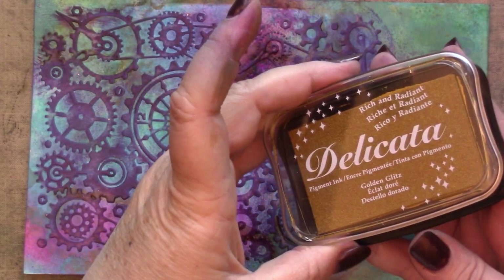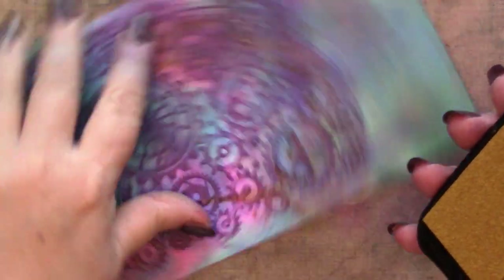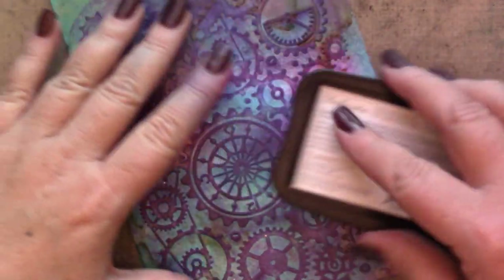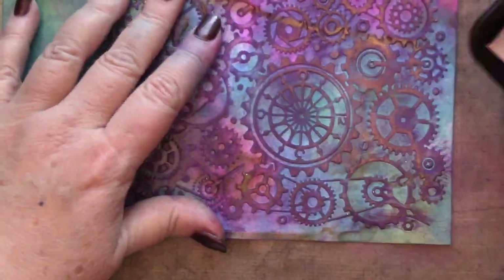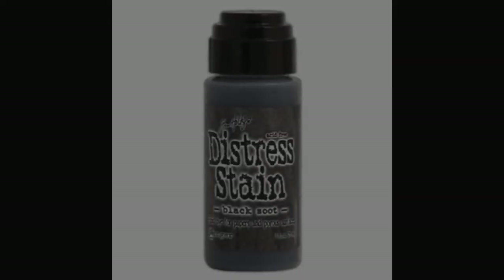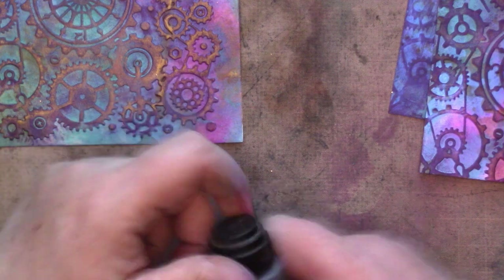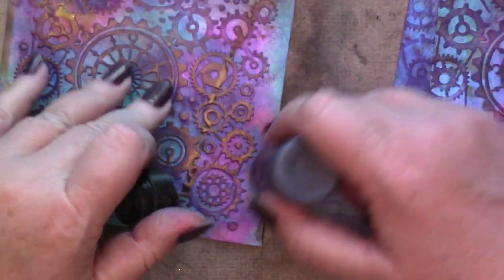I'm reaching for Delicata ink in Golden Glitz and just applying it direct to the paper using the pad itself. This is a great way to control the ink distribution on an embossed surface so that it really only touches the high points. To frame these panels I'm just drawing a sketchy line with Distress Stain in black soot right along the outer edges.